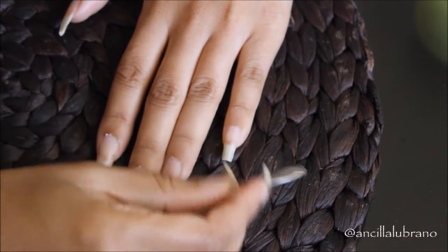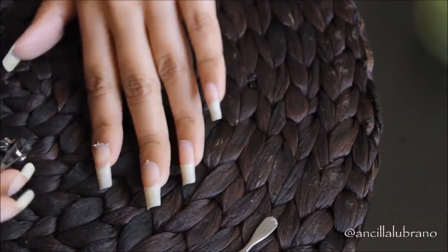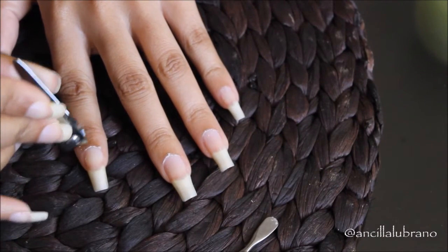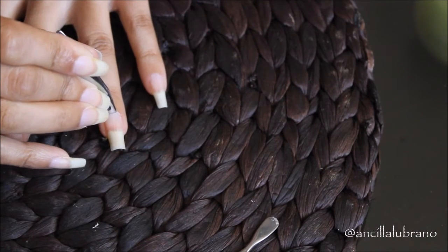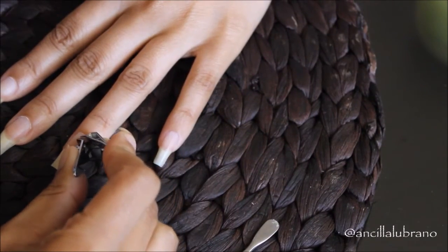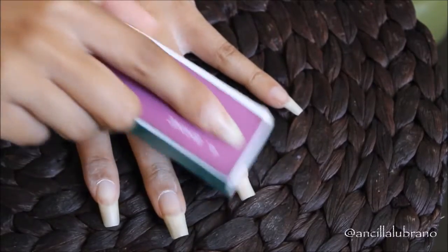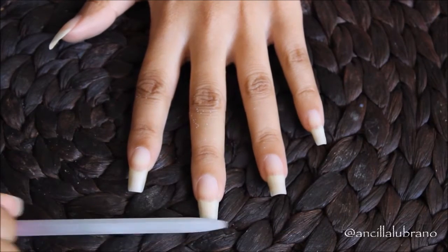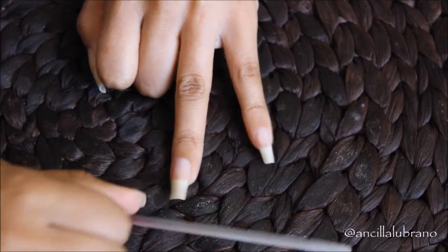Before I start any French manicure, I always do my nail regimen — I remove my cuticles, buff my nails, and file them into the shape that I really love. If you guys want to see a more in-depth video about my nail regimen, I'm going to put the link in the description box below. I always do my nail regimen beforehand because your French manicure is just going to look a lot better and a lot cleaner, and that is why this step is really crucial.